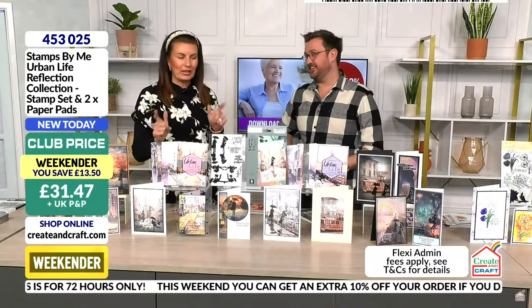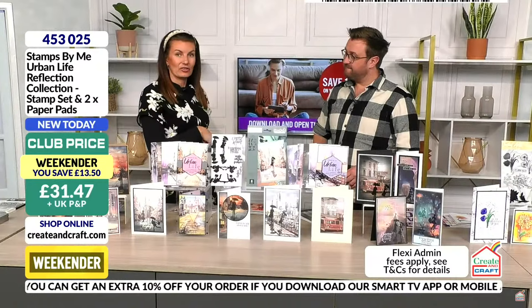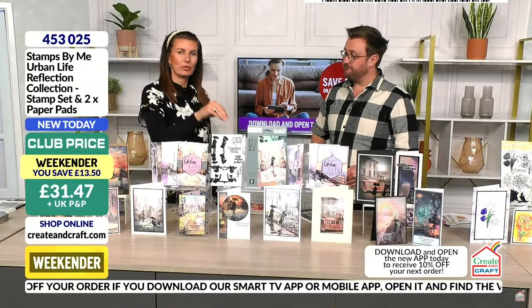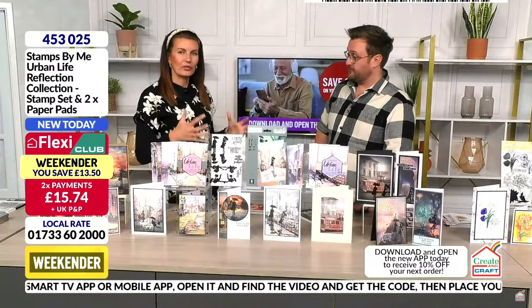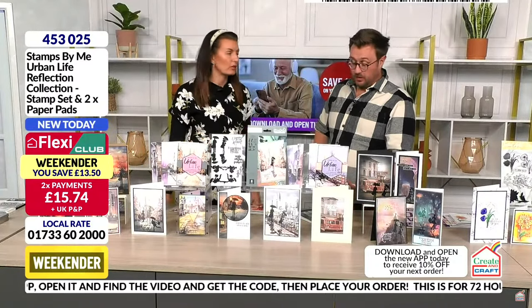Stamps by Me — Tony Derek — we always do flowers, and I'm often told 'more flowers.' But no flowers here, and look how incredible they are. They're going to work with everything else. They're not going to put you in a box — they are timeless. They'll see you through from sad cards we sometimes have to create, to celebratory and storytelling cards.